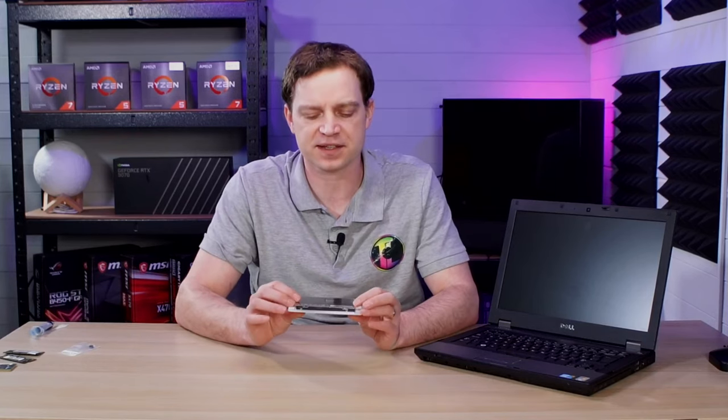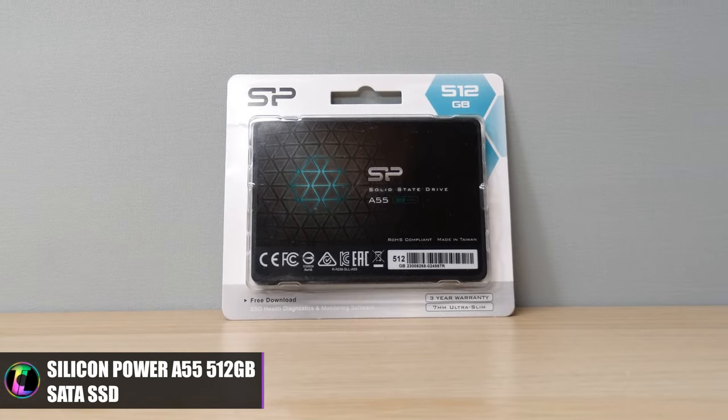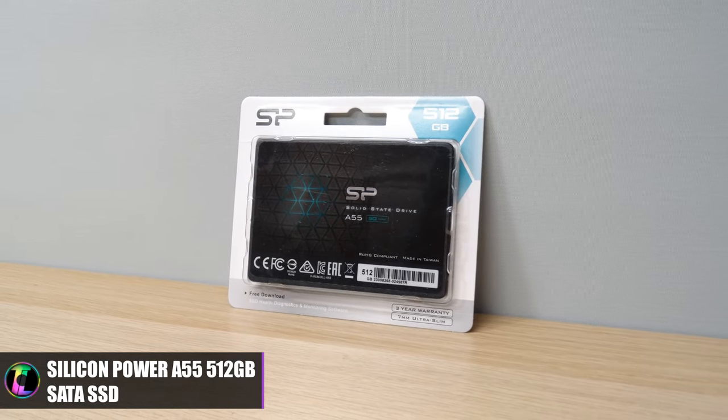From the last video it was missing a hard drive — we used one of our SSDs to get it running, but we needed something bigger, so we decided to purchase one of these. This is a SATA SSD from a company called Silicon Parra, and these are super cheap at the moment. This one was less than £25 and it is a 500GB SSD that works perfectly fine, so we're going to be installing that.